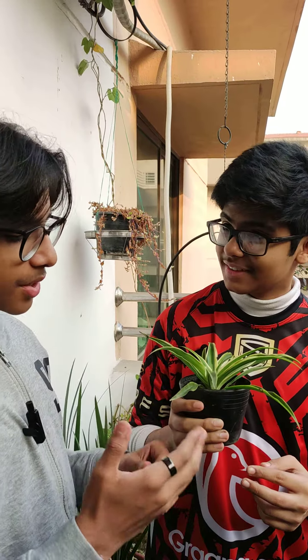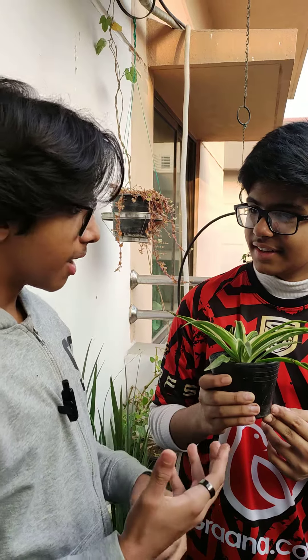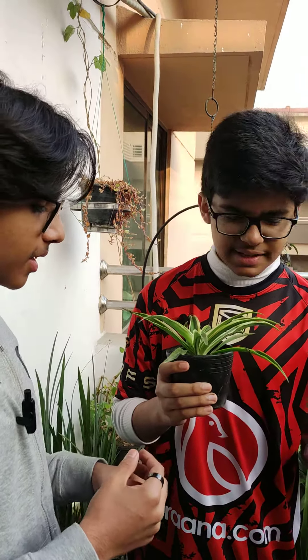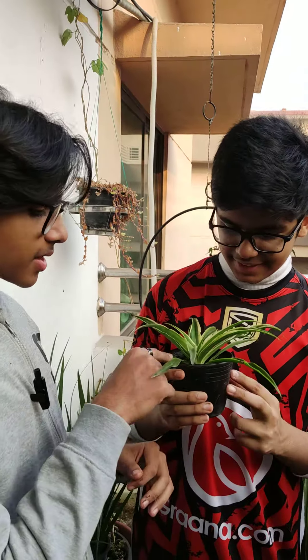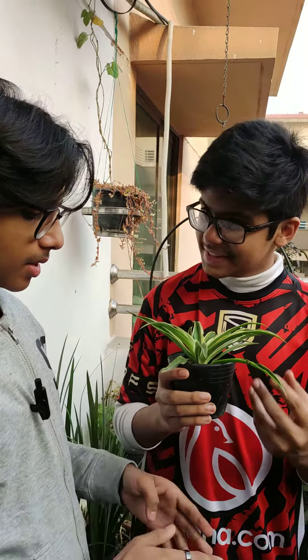If you keep it indoors, any toxins that are harmful for you, it will purify them. How much will it cost? It will be almost Rs. 50. Very nice, that is really cheap.